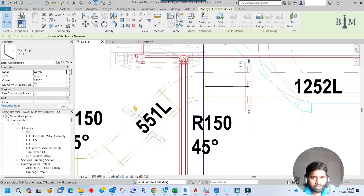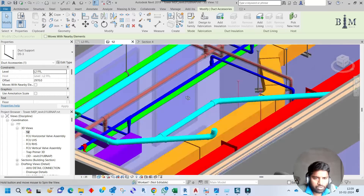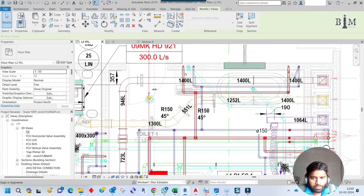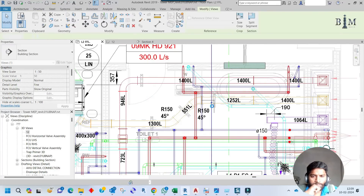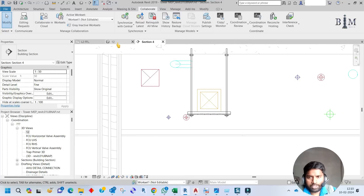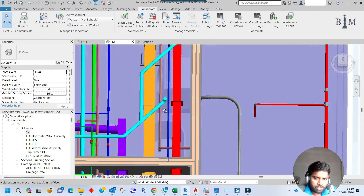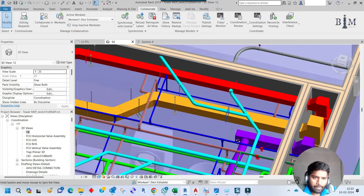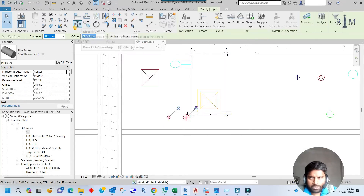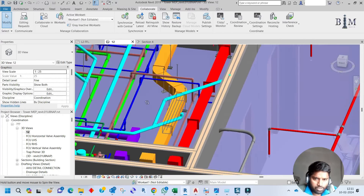Here the support is 50mm from the insulation edge. Let me check in 3D — it is not clashing with the water supply or drainage pipe. However, in the section view, the water supply appears to be almost clashing with this support — it is a very tight situation. Let me check if I can move the pipe down. I can move it, so I'll go to the section, select both pipes, and move them down only 25mm. Checking in 3D, it is no longer clashing with the support.